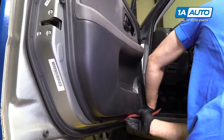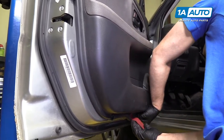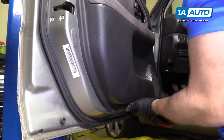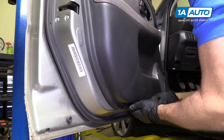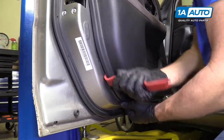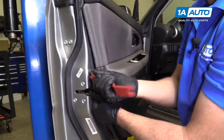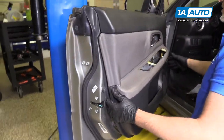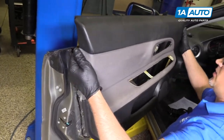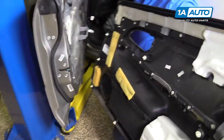I'm going to go around here. Once all the clips are out, you can grab the door panel and just pull up and pull it out of the way.